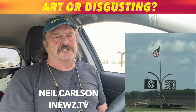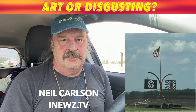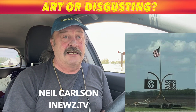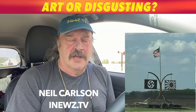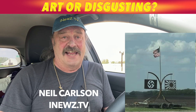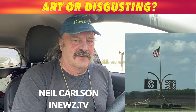Neil Carlson out here some 20 miles west of Grand Forks along Highway 2. Earlier this afternoon we showed you this photo — this artwork, if you will — that quickly upset a lot of people, featuring the swastika, Nazi flag, and/or Japanese flag below the American flag.